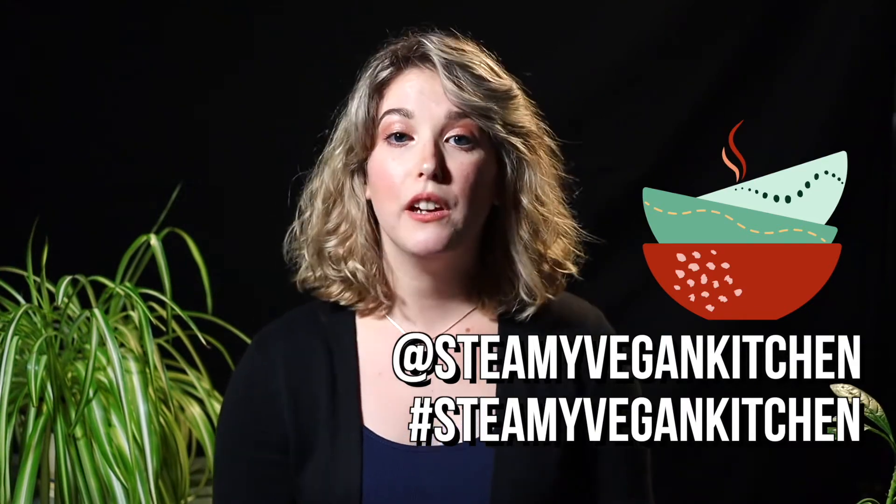If you guys have stuck around to the end of this video, you've really earned a special place in my heart. I really hope that you've gained some inspiration to make a few new plant-based recipes. Maybe you're brand new to being vegan, or maybe you've been at it for a while but are just feeling a little stuck in the mud. I hope that you try some of these out and really enjoy eating them — that's really the most important thing. If you decide to make any of these recipes and share a photo on Instagram or Facebook, definitely tag me at SteamyVeganKitchen and use the hashtag SteamyVeganKitchen so I can see all of your delicious recreations.